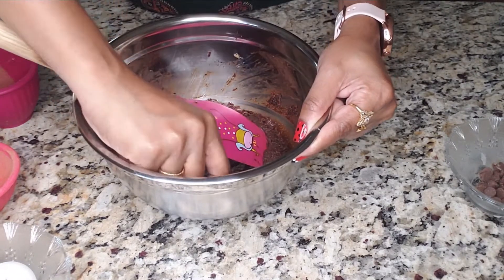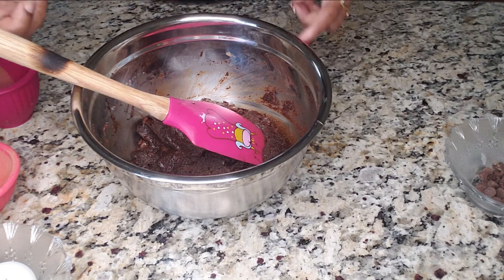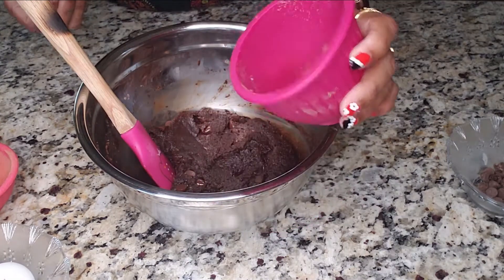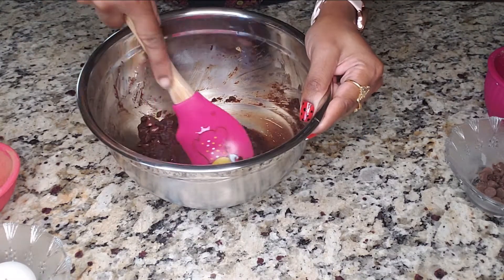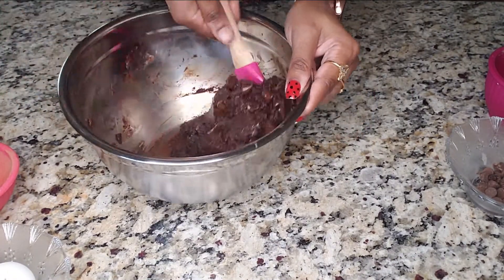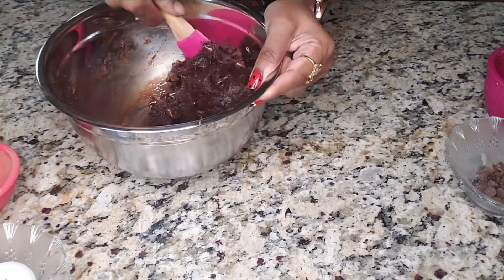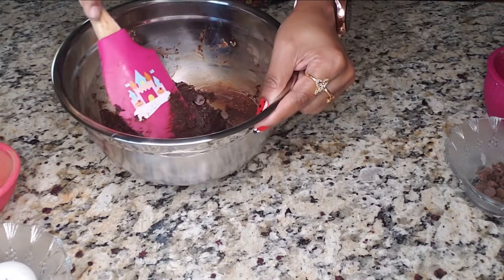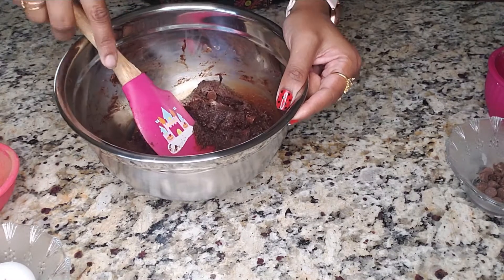It tastes good. I feel the sugar level is good enough. If you like a sweeter version, you can add the whole cup of sugar. Overall I used three-fourths cup of sugar. But if you are using coconut sugar, you need to use one cup of coconut sugar for one cup of almond flour. Normal sugar tastes sweeter, so don't add a full cup — adjust the sugar to your taste. Make sure to decrease the quantity if you are using coconut sugar.